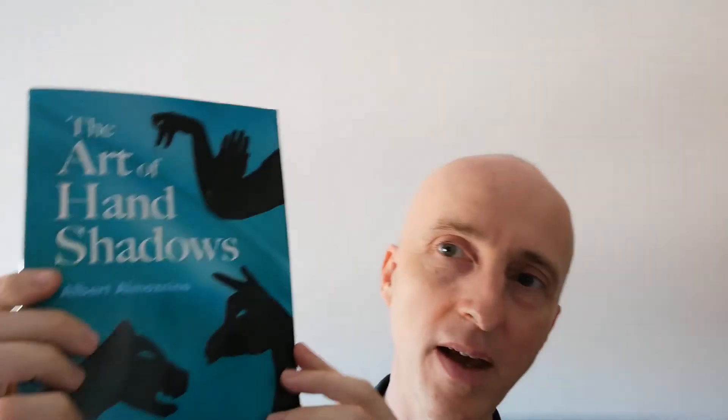When you come back tomorrow, I'll show you some of the lovely animals in this book. It's a wonderful book.